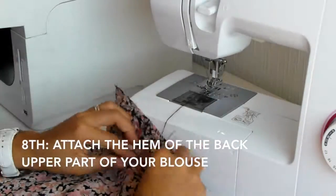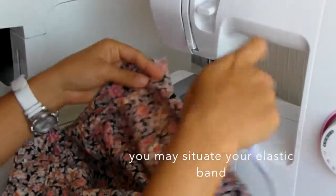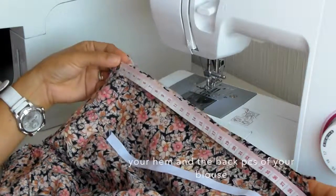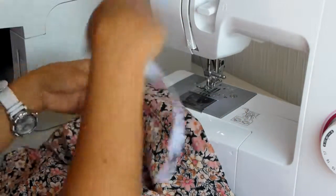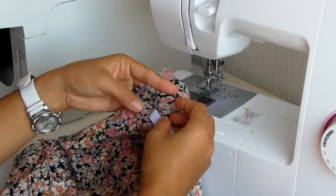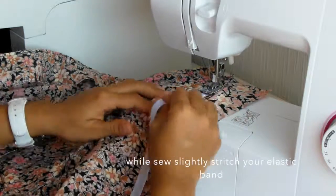Now we have to attach the hem of the back upper part of our blouse. After we finish hemming, we will attach the elastic band. I have 25 cm here, so I'll take about 11 cm of my band and start — not here, but here. I'll start to sew my elastic band there tightly.